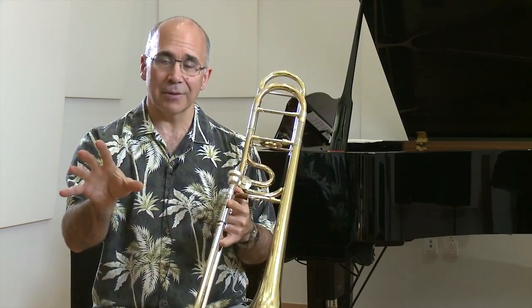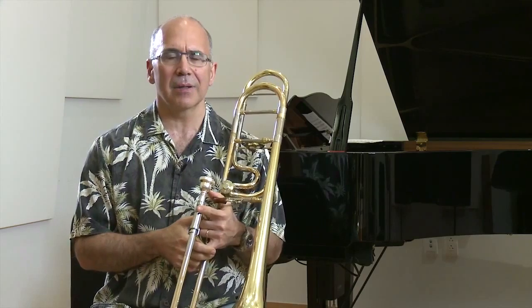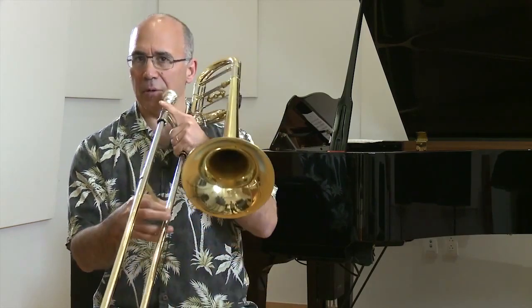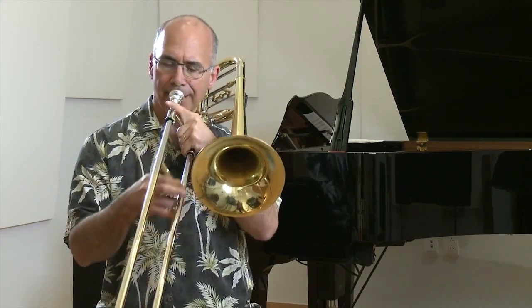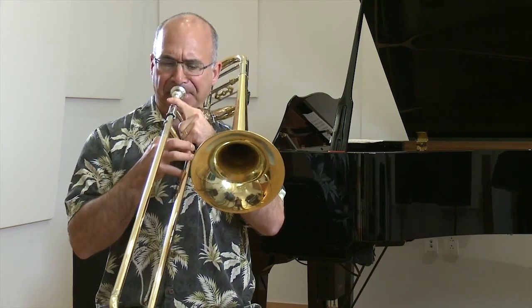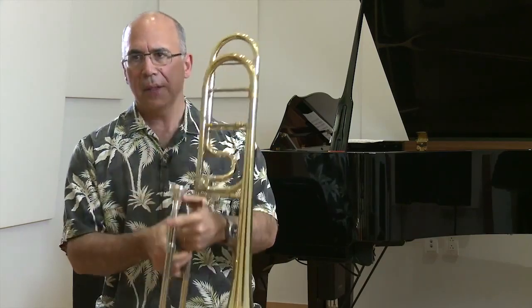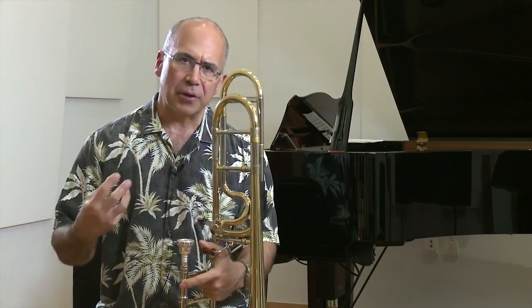I don't have the score in front of me right now so don't quote me exactly on that, but it's one of the horns down the section. So here we go. What I'm thinking about there is to get the right compression.